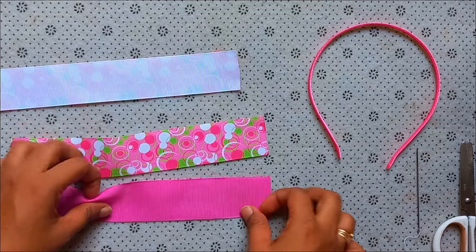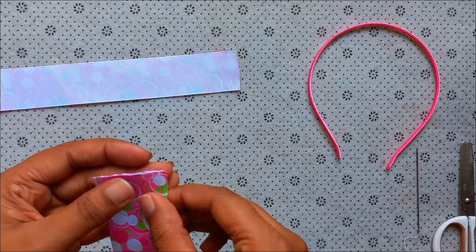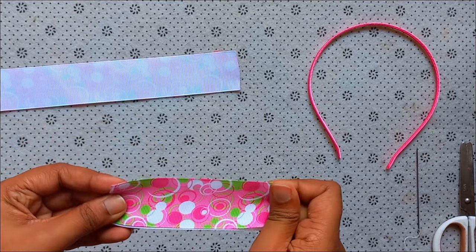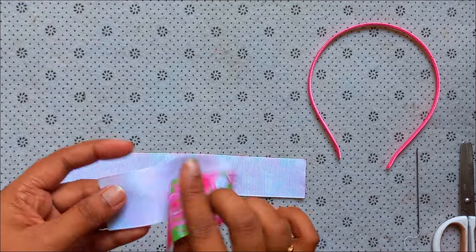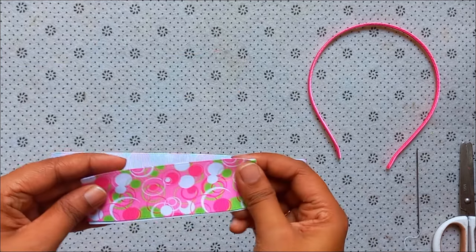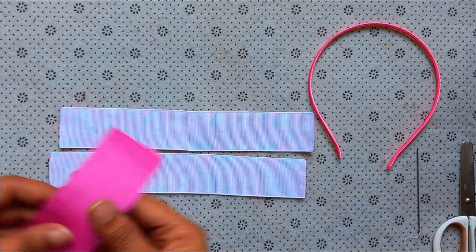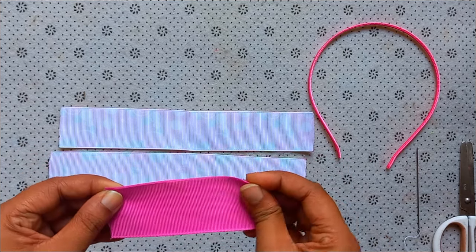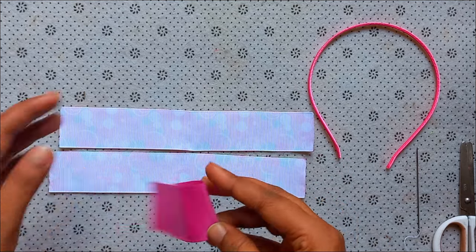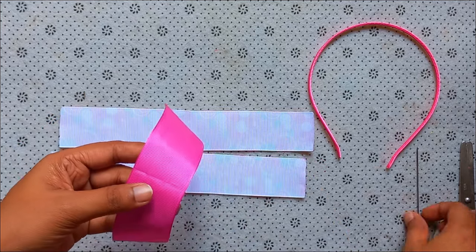Let's make the ribbon cutters for a small part of the ribbon cutters. Now, press the ribbon cutters — the ribbon cutters make it easy to look away.